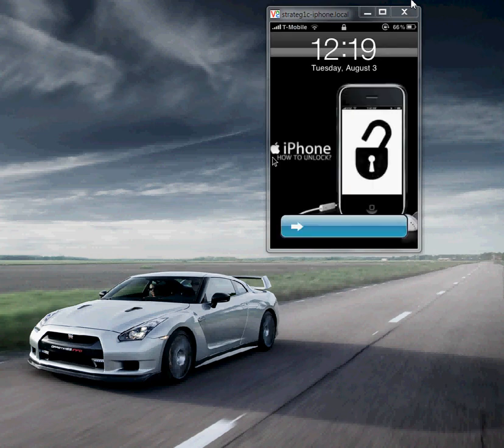Hey guys, it's Strategic here. I'm going to be showing you how to unlock your jailbroken iPhone. This is an iPhone 3GS running iOS 4.0, latest firmware 5.13.04, and it's been jailbroken. As you can see, I'm already running on the T-Mobile network.